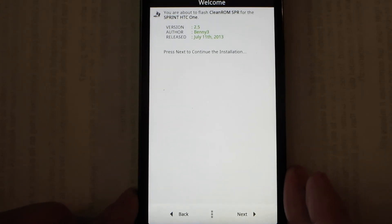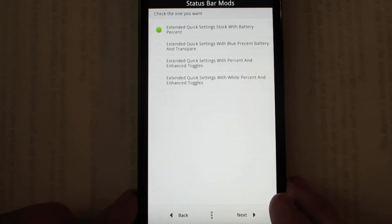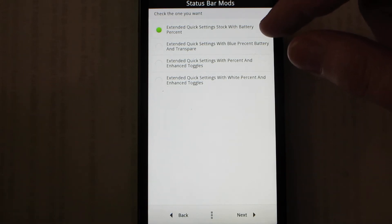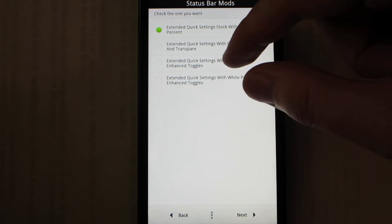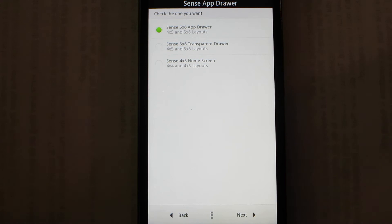I like it when the developer includes a 'click here to do a default installation' option. So I'm pressing Next, and then for here: extended quick settings with blue, stock battery, and enhanced toggles — Sense 5 by 6.